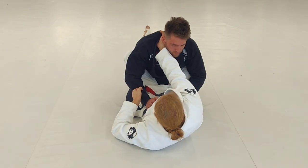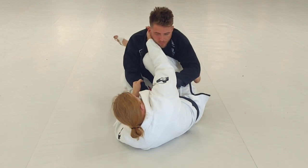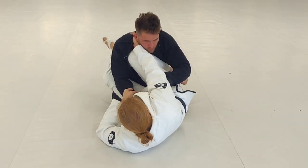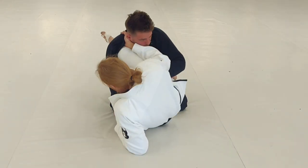When I sit out to do my scissor sweep, I turn my hips, my knee comes in, and it's aimed at the shoulder — up here at the collarbone. I don't let it come down. I'm aimed at the collarbone. Once I get here, my foot is also flexed on his hip.